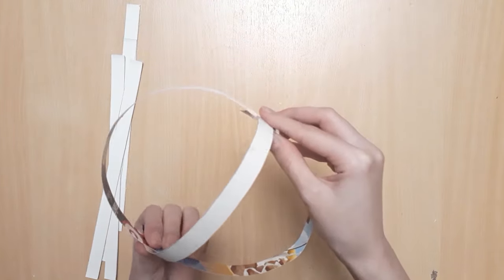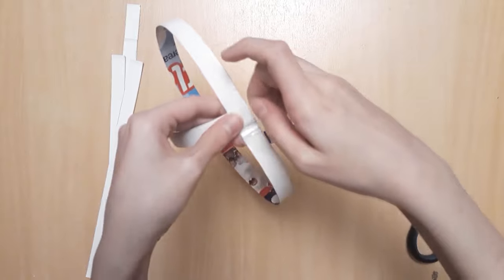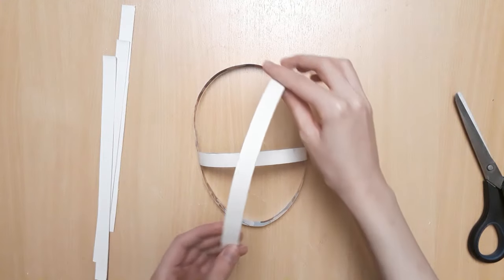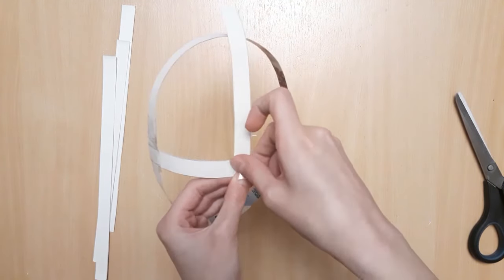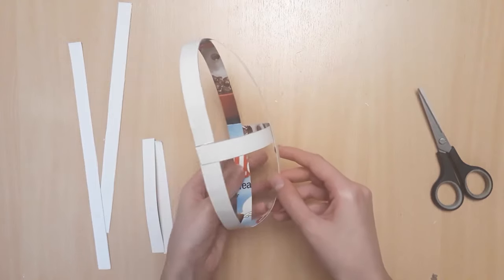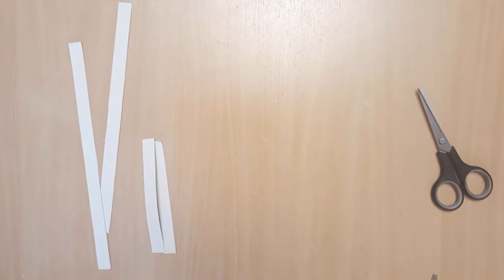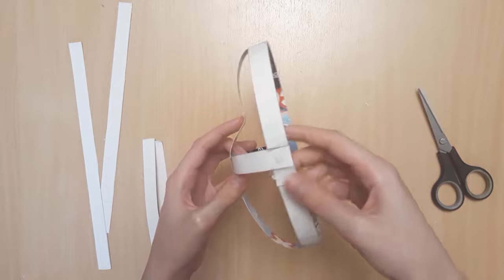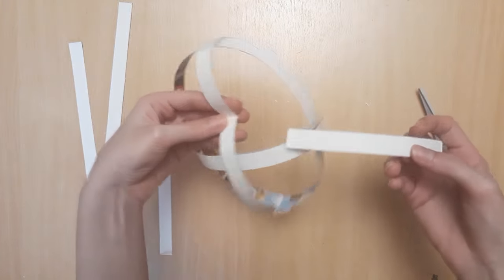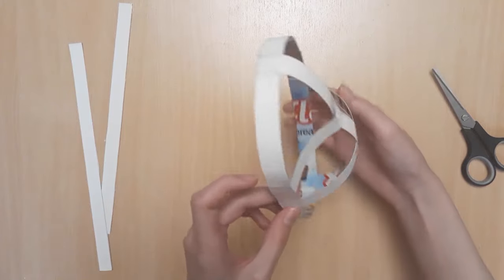Next up, we're going to lay a strip horizontally over the nose area. This piece should lightly touch your nose as you wear it, so make sure to try it on and adjust it. Then we're going to add a vertical strip down the center. I'm going to try this on and bend the vertical strip on the upper half of the face, right where the bridge of my nose begins. We're going to use this to form more realistic eye sockets. Use shorter and more curved pieces and lay them across the marked point — this is going to be the eye socket — so try it on again to make sure they're at a comfortable distance from your eyes.